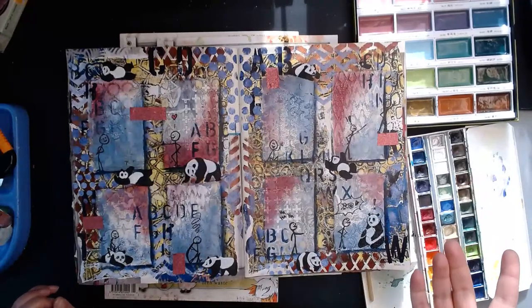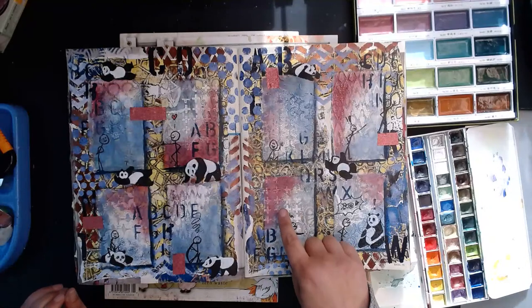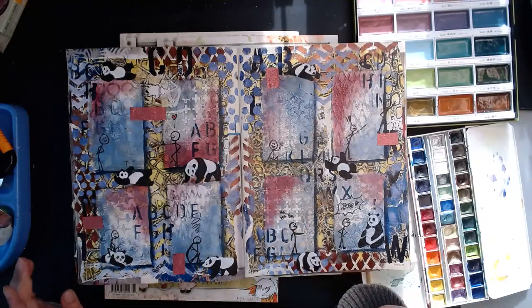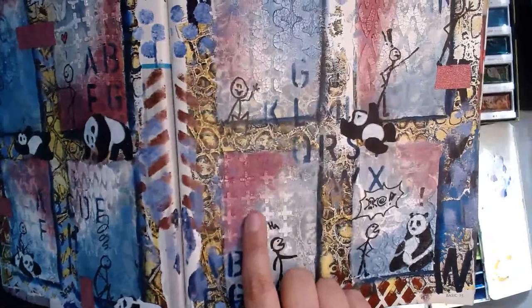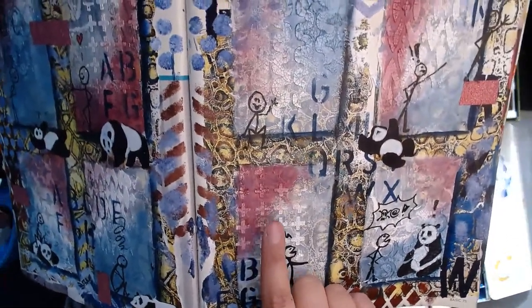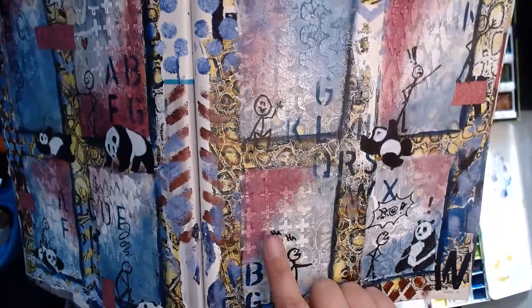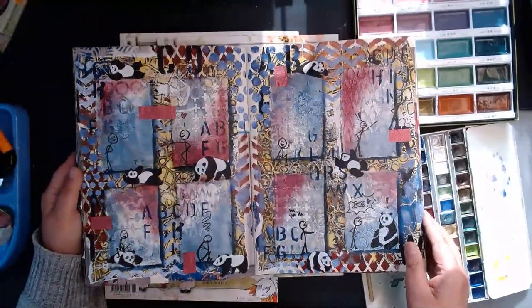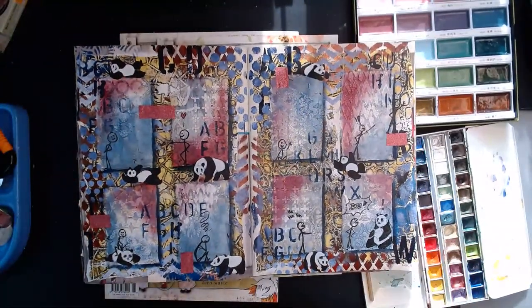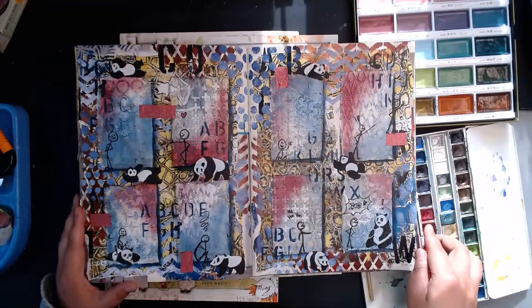If you're going to try this, be aware that you can kill a marker or pen when drawing on top of this kind of surface — back in 2018 stenciling with crackle paste was hot. Be aware that you don't kill your marker going on top of a layer with stenciling paste and acrylic. You might need something like a water-soluble black Tombow with a more flexible nib, but I'm not even sure that would adhere to this substrate.